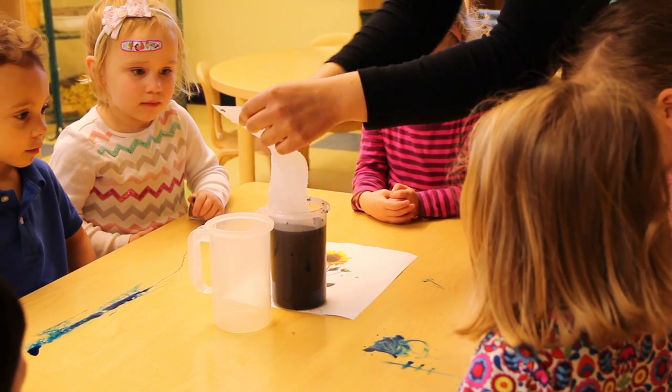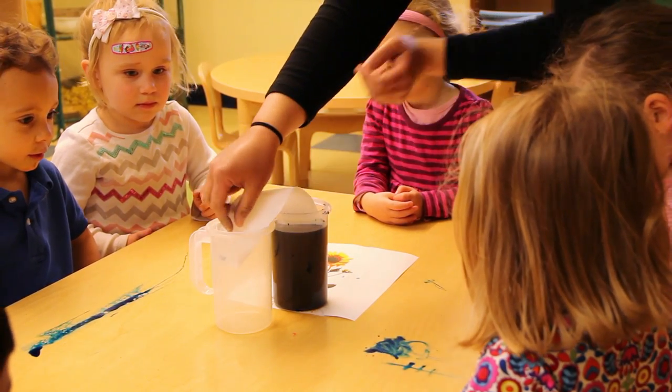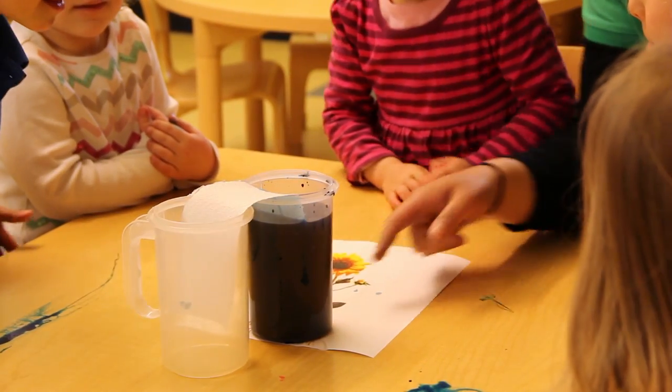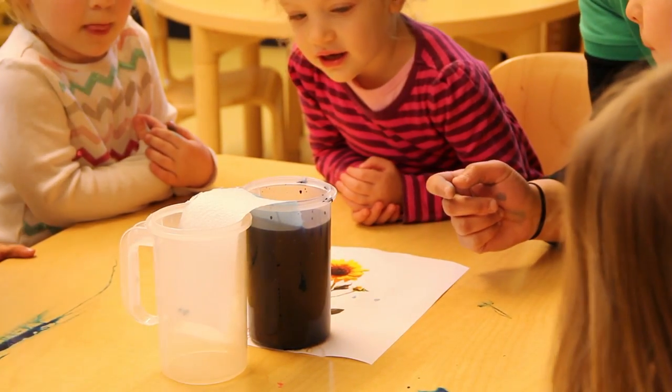We're going to dip one in there and see how the water absorbs into the paper towel. Is it traveling up the paper towel just like the roots of the flower? Yeah.